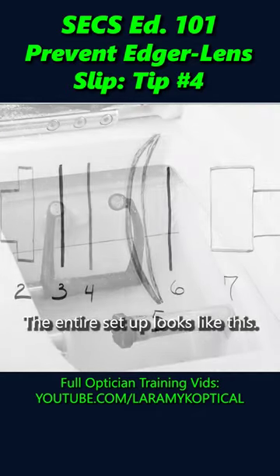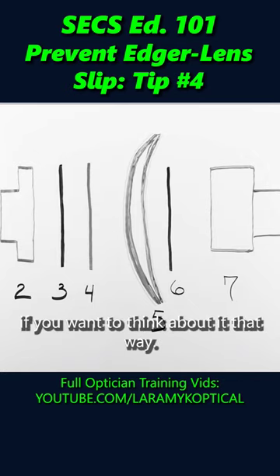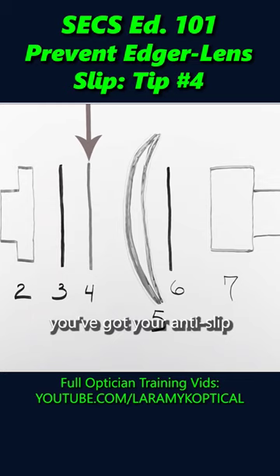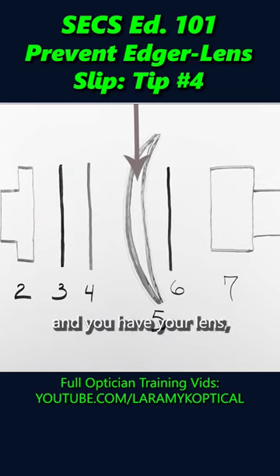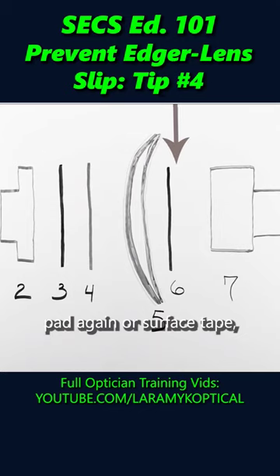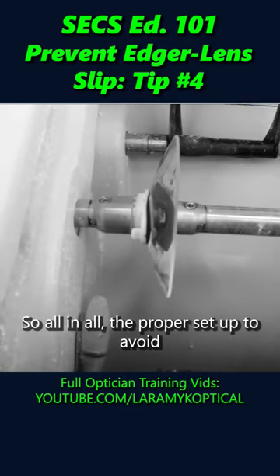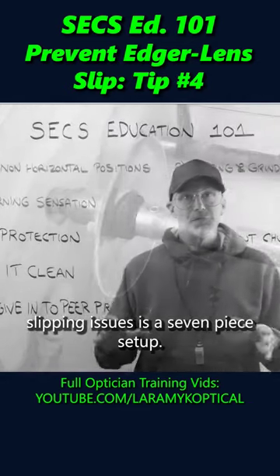The entire setup looks like this. It's actually seven individual pieces if you want to think about it that way. You have the block chuck, you have your block, you've got your leap pad, you've got your anti-slip intermediate film. Obviously you have your AR coating, then you have your lens. You have your AR coating. Then you may choose to use an anti-slip film pad again or a surface tape. And then you have the head of the chuck. So all in all, the proper setup to avoid slipping issues is a seven-piece setup.